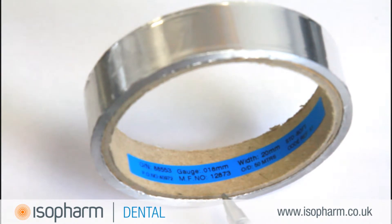The production of foil supplied by Isofarm is quality controlled and batched to ensure traceability. Each reel provides approximately 50 metres of foil.